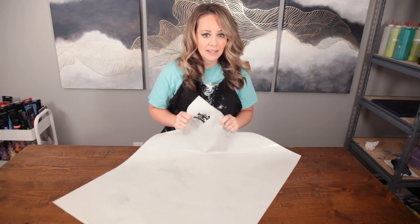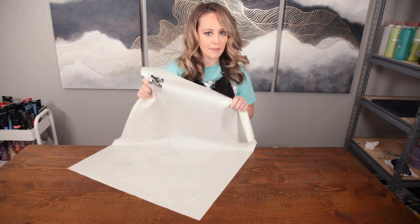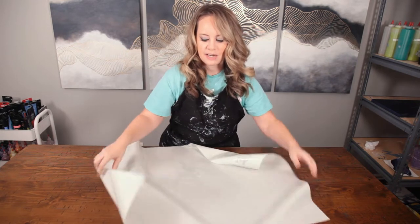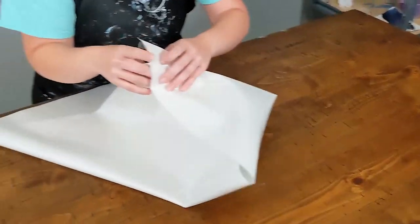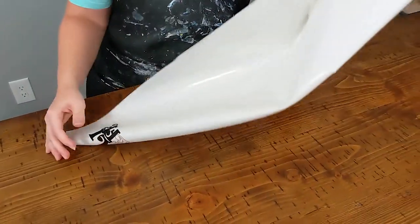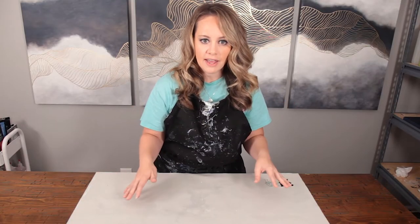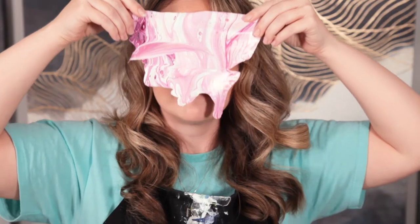Now, if you want to reuse that paint even further, you can also use one of these silicone mats and you can collect all your paint and then just pull up your corners and dump it into another container and use it in the future. Or you can let the paint dry out and then you'll have skins and you can make jewelry, artwork, all kinds of other stuff with it.